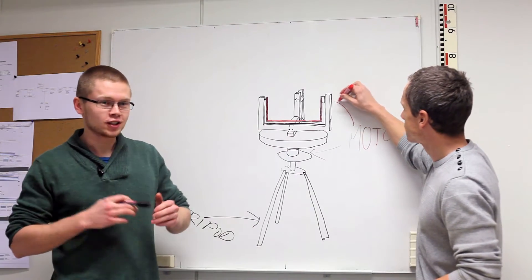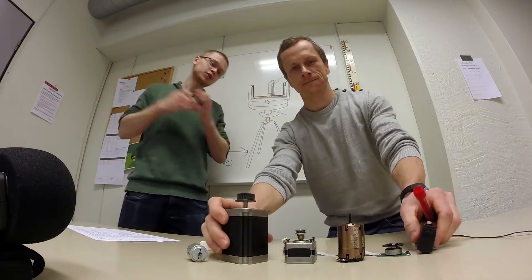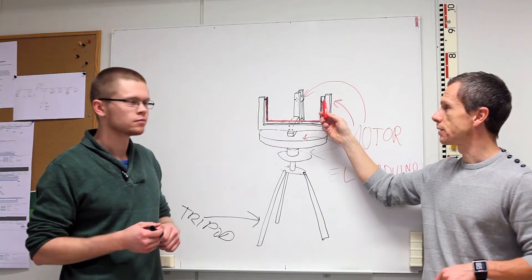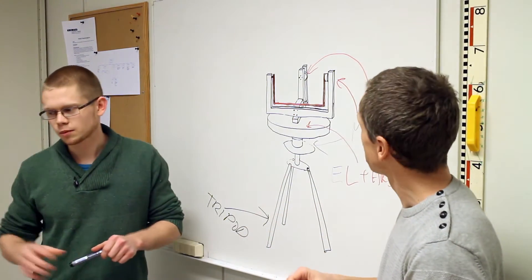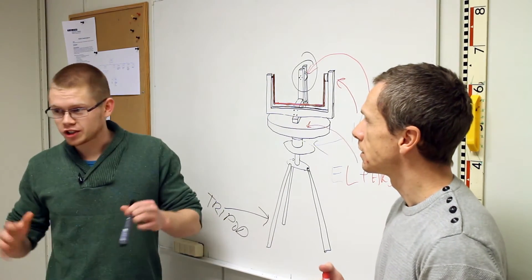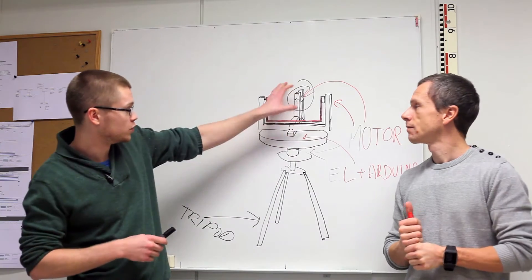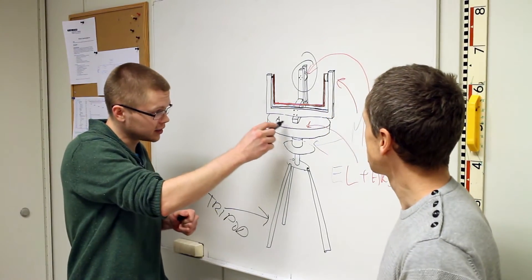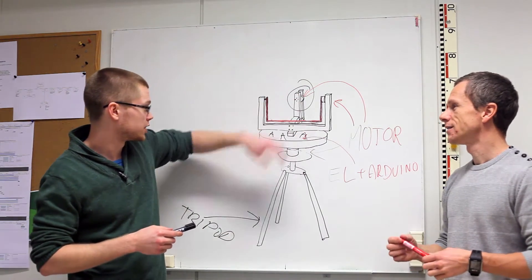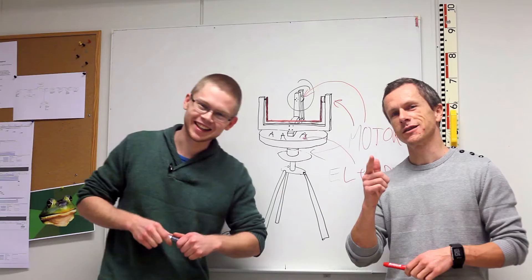We're gonna talk about motors in just a minute. This part is gonna rotate 360 degrees. This part is gonna be plus 90 to minus 45 degrees — so it's gonna tilt up and down. This axis is gonna be locked for now, but we might make it move sideways later. And this 'cake' here is going to contain all the electronics to control this, like the Arduino and the shields for controlling the motors. So that's it — now we're gonna talk about motors.